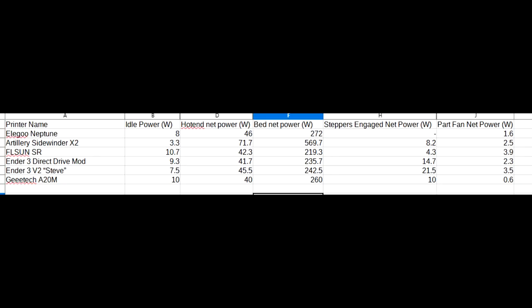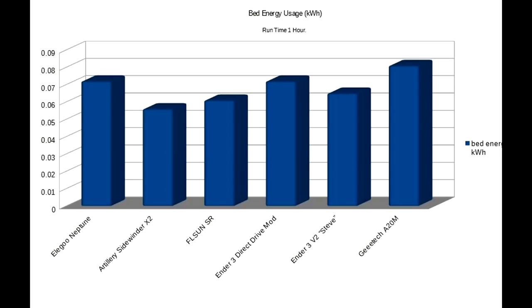Let's talk about the Artillery though. In every test, it absolutely aced the power consumption statistics, and I think I might know why. The Artillery is the only Ender-style printer that I have that has a mains-powered bed. Every other printer is powering its bed through the onboard power supply, stepping that voltage down and rectifying it to DC — as far as I'm aware they are DC heated beds — and this is going to cause some losses, and apparently from these charts it's not that efficient.